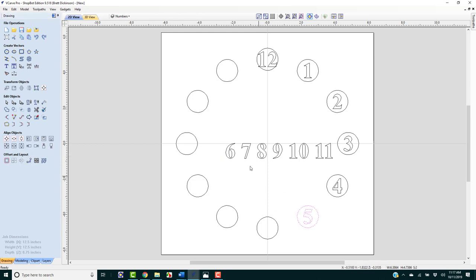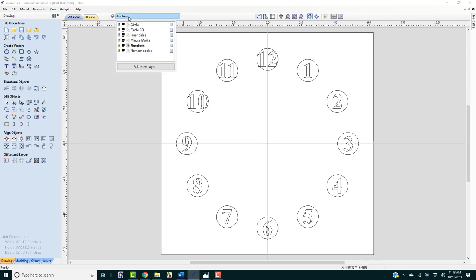Continuing to align each number to its corresponding circle — 3, 4, 5. The reason we're doing this is that if we did not have these circles to align those numbers, it would be difficult to manually place them in the correct rotated positions. The circles get them perfectly aligned. Working through the last few numbers now.